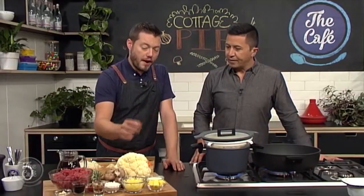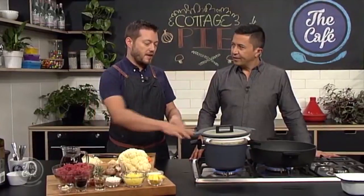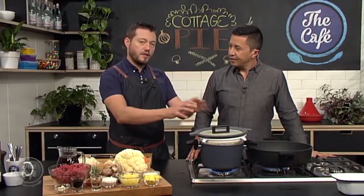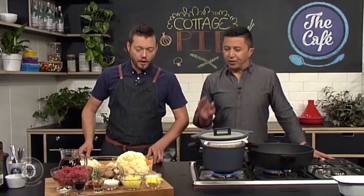Once it's steamed soft, we're going to puree it with a little bit of cream, butter, and some parmesan cheese so that it gratinates on top. It's a good healthy way of cooking cauliflower, and you can control the amount of fat you're going to put in.